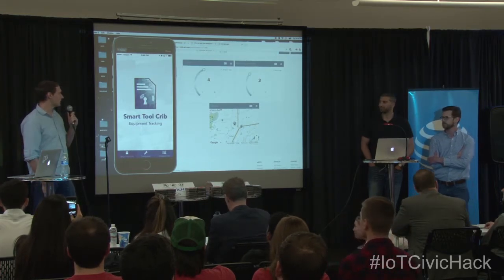Just to summarize: we made use of Raspberry Pi, obviously the Starter Kit from AT&T. We're running Node.js on the Raspberry Pi, React Native on the app, and we're going to be posting all of this to GitLab. Thanks.